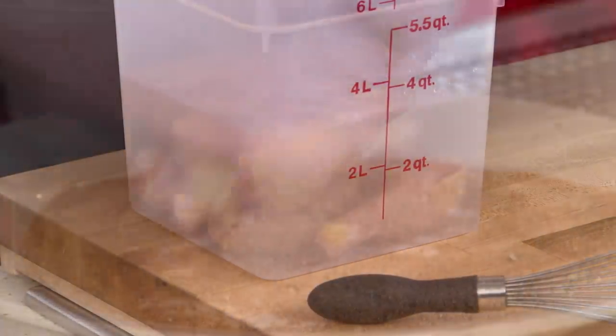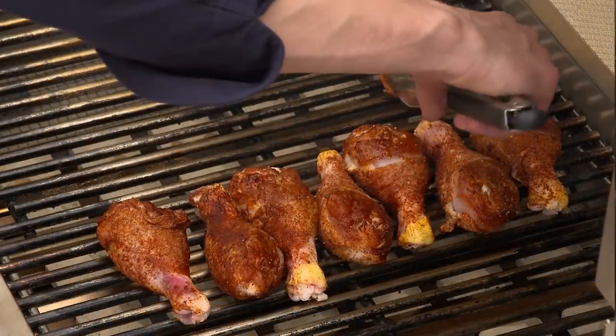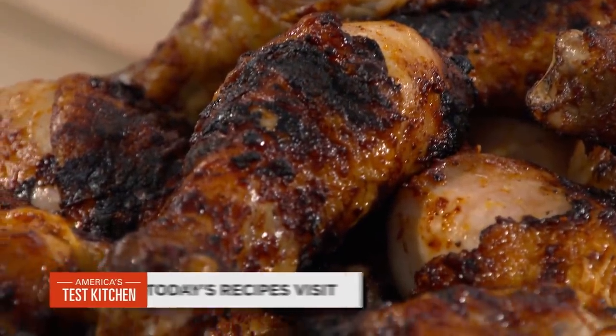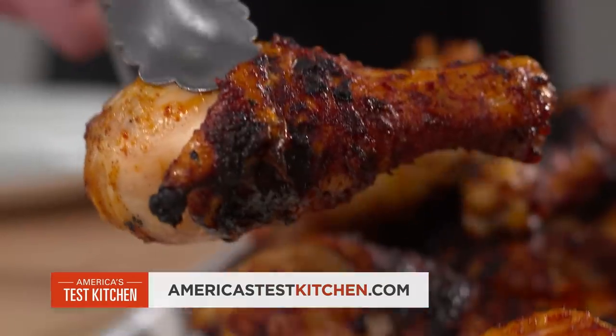To make the ultimate grilled drumsticks: brine them for 30 minutes, then coat with a simple spice rub. Build a two-level fire, start the chicken on the cool side, then move it to the hot side of the grill to finish. From America's Test Kitchen to your kitchen — the ultimate recipe for grilled, spice-rubbed chicken drumsticks.